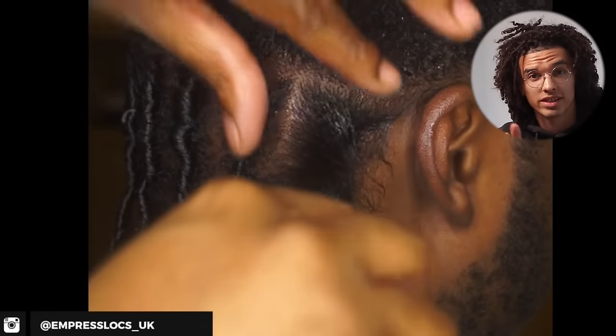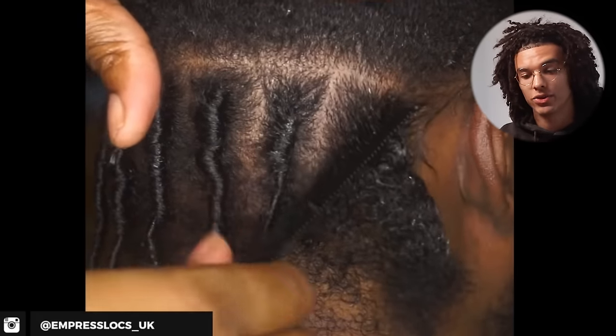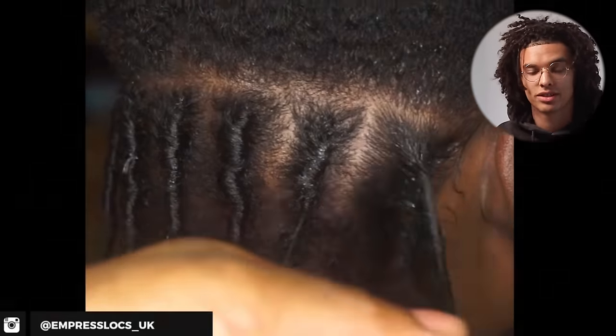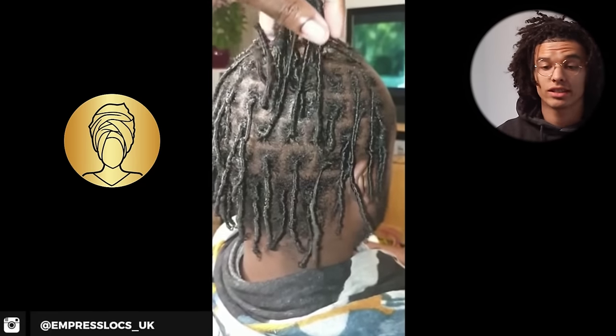With the crochet method it's just: create the sections, create the locks. Versus the gel twist method, which has four or more products and many steps — sectioning, applying gel, doing the comb coil, doing the twist — and you have to keep repeating all of this throughout the first year until your hair finally locks up. With instant locking using a crochet hook, once it's locked, you're done. This video isn't telling you not to do comb coils — it's letting you know there are other ways. If you want to instantly lock your hair, use a crochet hook. I'll link one in the description. Subscribe for more dreadlock inspiration. See you next time.